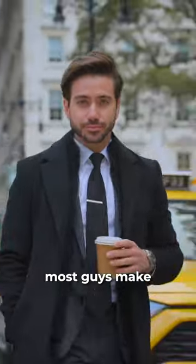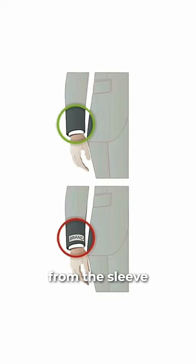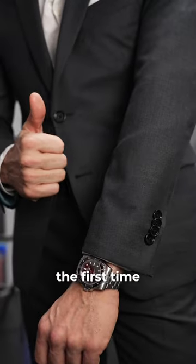Three suit mistakes that most guys make. One, forgetting to remove the logo from the sleeve. Just cut it off before you wear it for the first time.